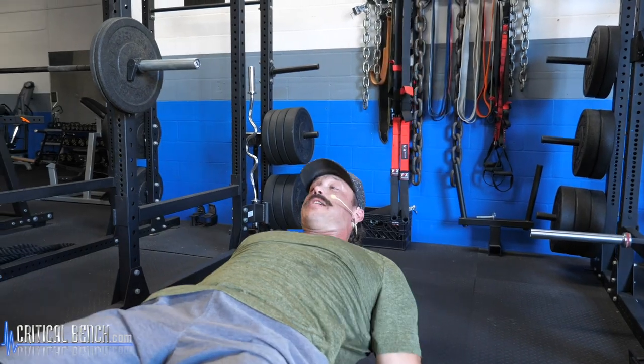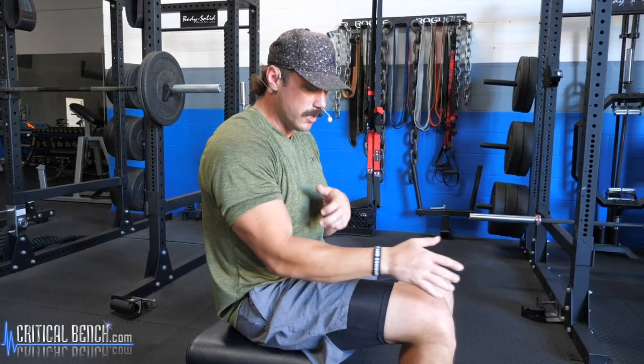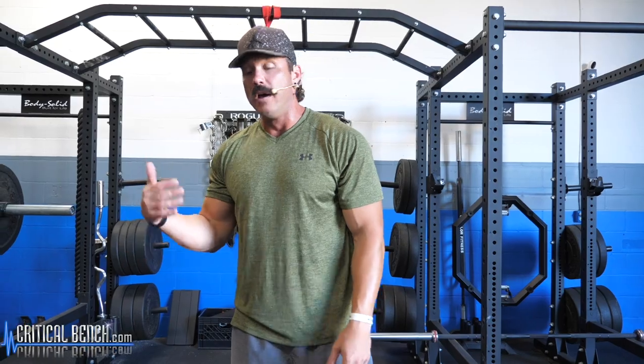The tricep is the extender, and in that pressing movement as we bring it up, the elbow is getting into full extension. Utilizing dumbbells effectively means first understanding what the muscle is trying to do — what is its function. Once you understand that, you can take exercises and build a productive, proactive plan to fully maximize the training of that muscle.